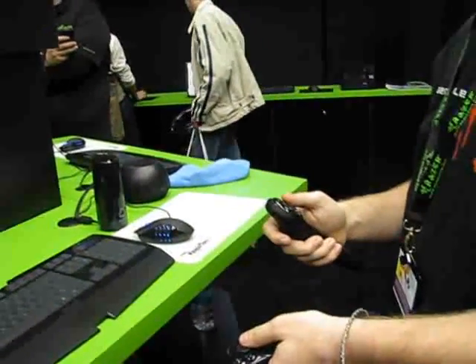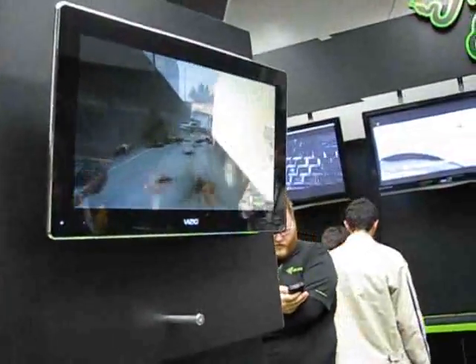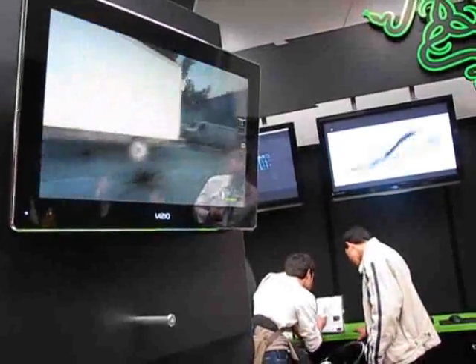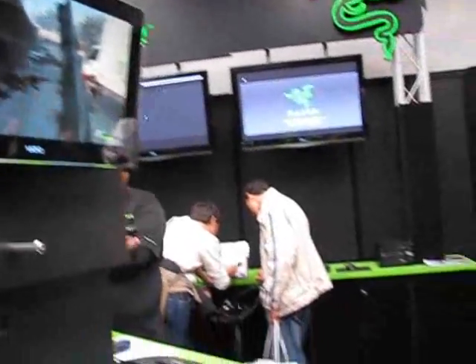To crouch, you just tilt this controller down. To jump, you just tilt this controller up. Let's see — switch weapons, it's just a flick of the wrist this way. And a gun that can actually reload: cylinder off with a couple shells. Tilt to the left and you reload.